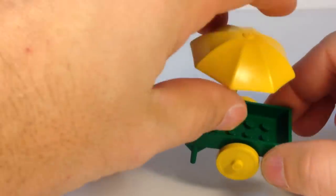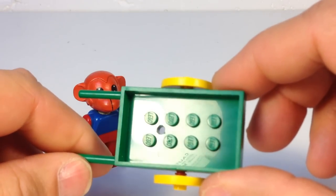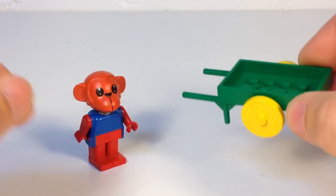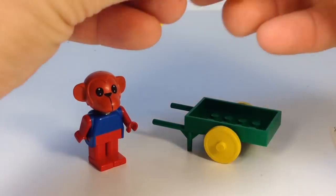This wheelbarrow is a special Fabuland piece. It's got a hole there to hold the umbrella. It's green with yellow wheels — it's a John Deere, that's what we'll call it. It's got John Deere colors.